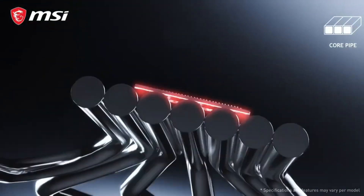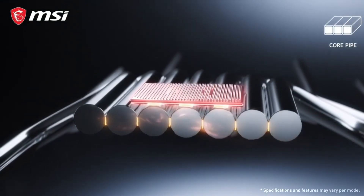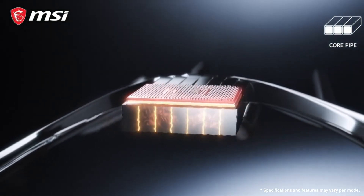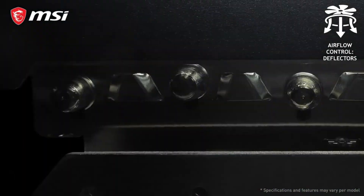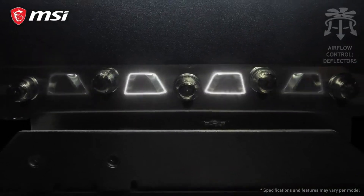Instead of traditional oval heat pipes, these cards have precision machined core pipes for maximum contact with the GPU. The heatsink is equipped with deflectors that not only increase surface area but direct more airflow to the hotter parts of the cooler.